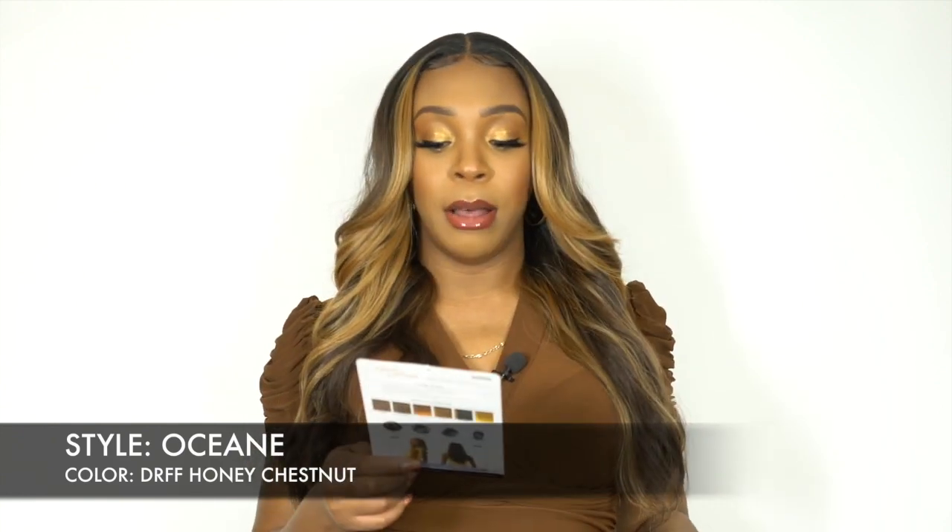So this is Ocean in color DR FF Honey Chestnut. It comes in other colors — one, one bean, number two, 613 — and then some special colors. It's 24 inches long, so keep that in mind. This is an HD transparent lace, so I did go in with my Even New York lace and spray just to tint the lace a little bit.